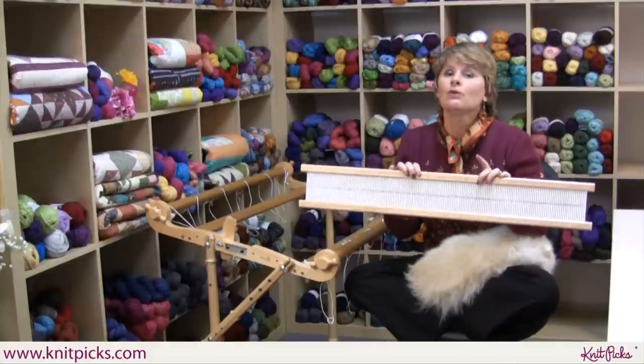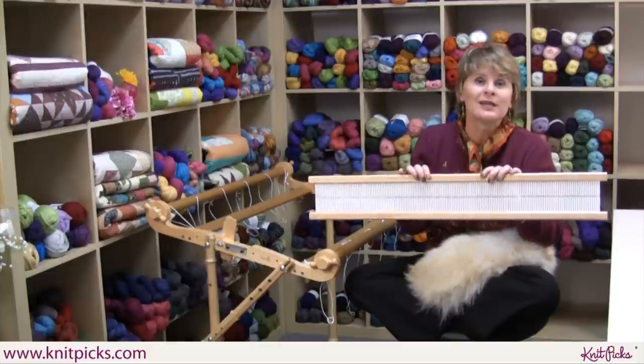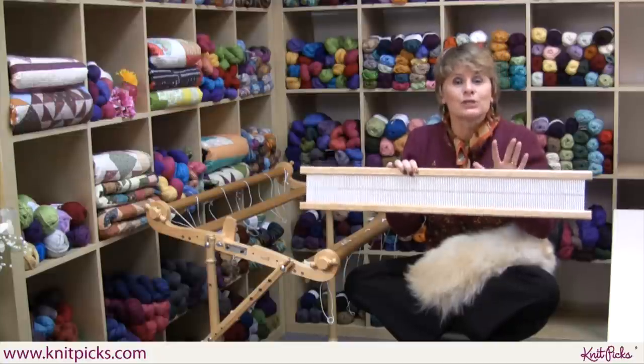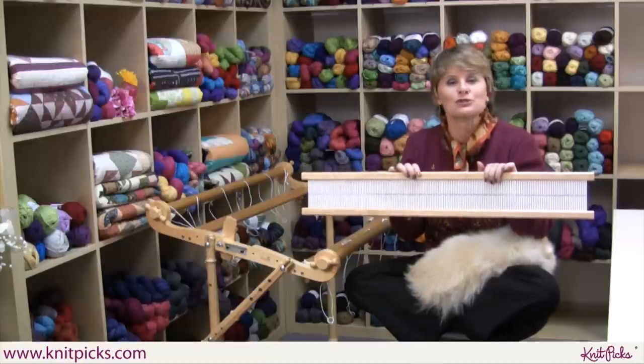So if you are a knitter who loves yarn and has a whole bunch of yarn sitting around the house — and you do, because I do — think about rigid heddle weaving. I'm telling you, it is just the funnest way to bust your stash.